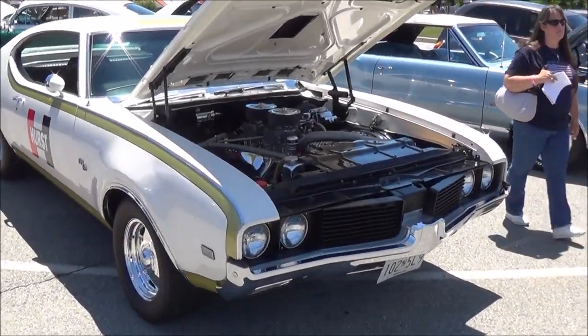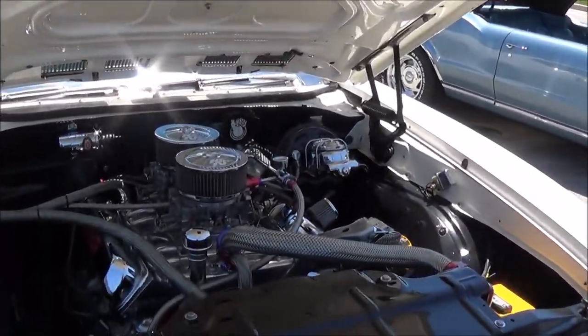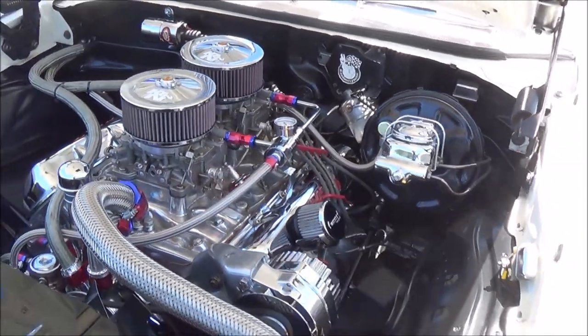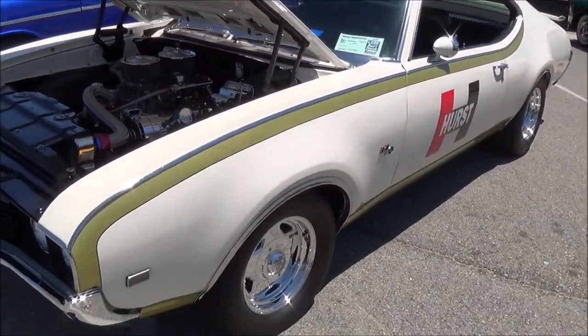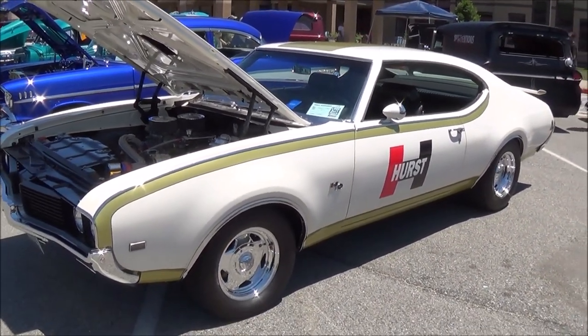Here we have a 1969 Oldsmobile Cutlass Hurst Olds Edition. It's a little bit customized, has two four-barrels, lots of chrome under the hood. It's a tribute car, it's not an original.